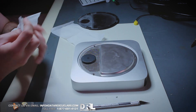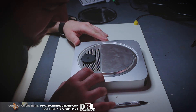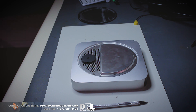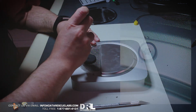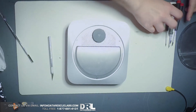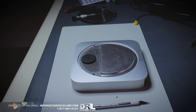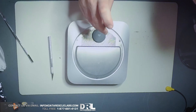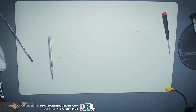I thought I had the proper screwdriver for this particular computer but I didn't. These Macs come with weird security torx screws that have a pin sticking out in the middle. I was trying a bunch of different screwdrivers and couldn't get it removed. I promised the customer this would be done ASAP, so I kept looking. I didn't want to strip the screws because replacing them would not be an easy task.